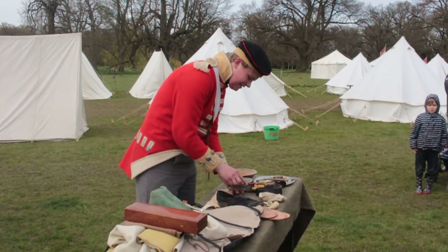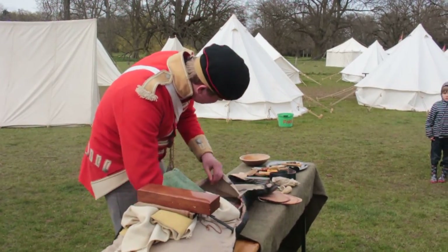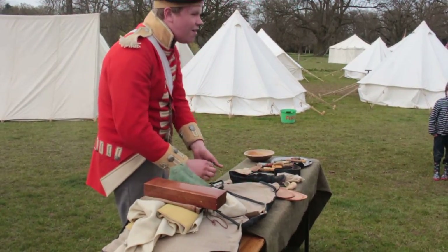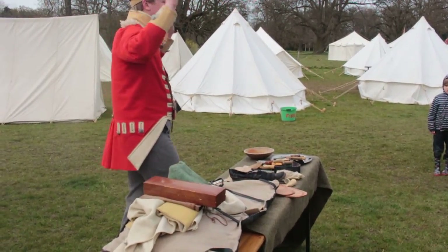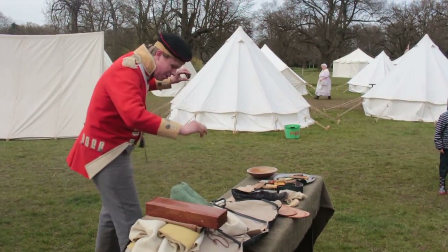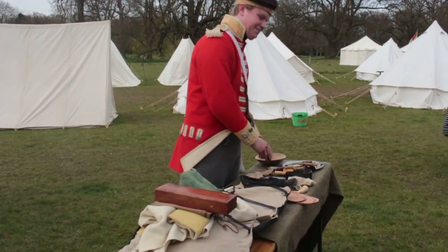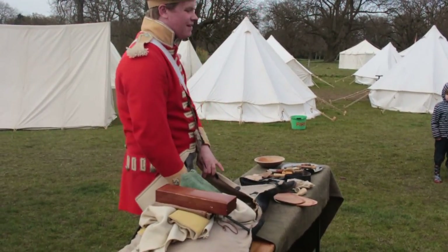No offence, sir. Black ball, which is wax — beeswax, sorry — and soot mixed together to form a polish. My shoes haven't seen polish in a very long time; as you probably know, it's a bit too muddy for that.